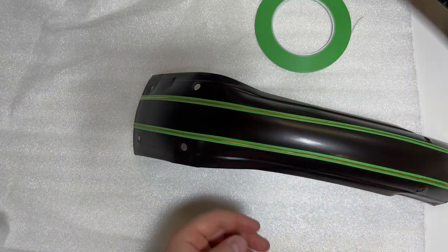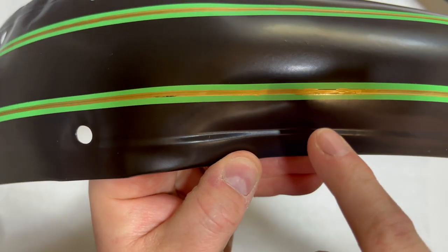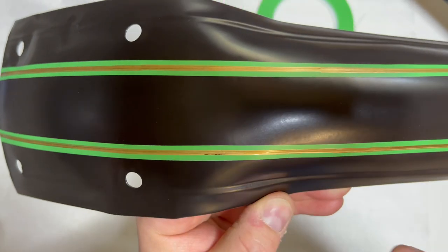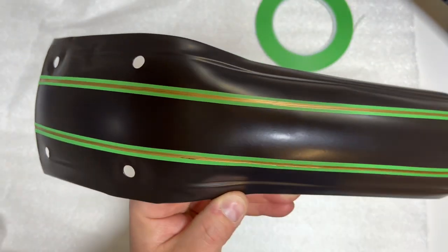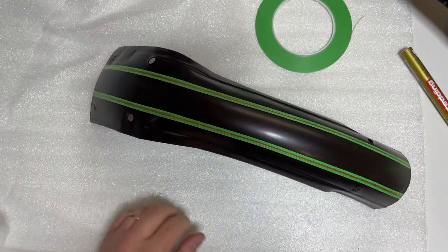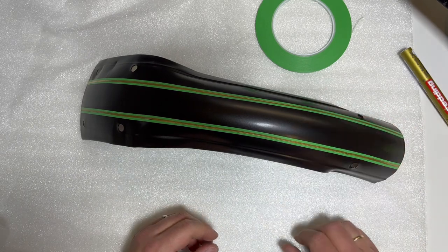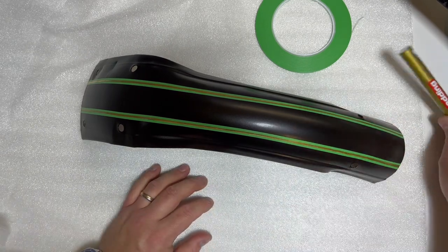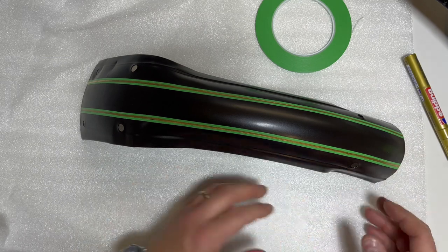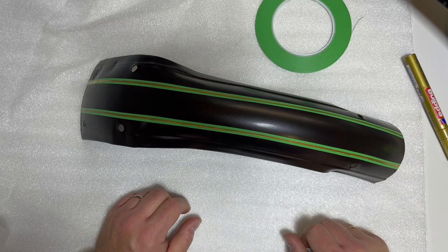So that was the first layer. As you can maybe see, in places like here it's not fully covered. But don't start again with this one right now because the paint isn't dry — you'll just mess it up more than make it look nice. So we'll let this one dry for some hours, then we're going to apply a second layer, and then let it dry again for 24 hours once we're satisfied with the threads before we actually remove the masking tape.